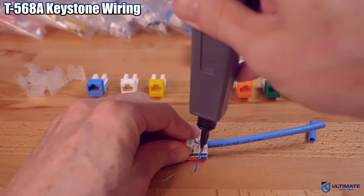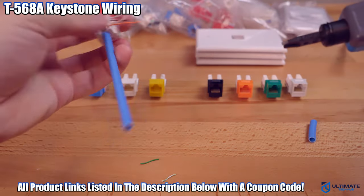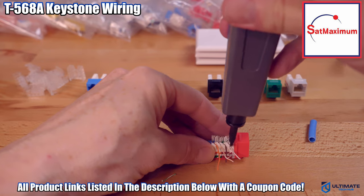We'll have all the product links as well as the pricing listed below, and we'll even include a coupon code to save you more money.